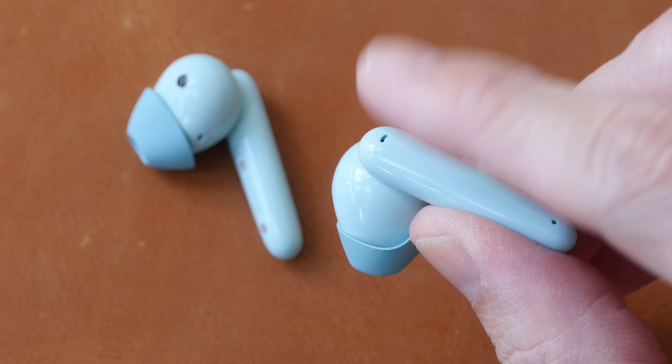There's a Bluetooth pairing button on the case — press it for two seconds and it will start pairing. The pairing process is very fast and subsequent connections are also really quick.